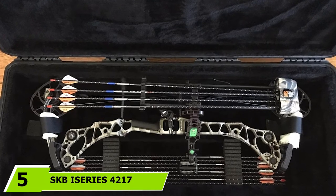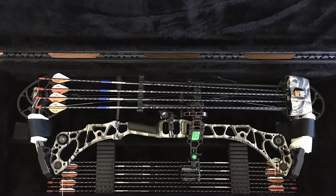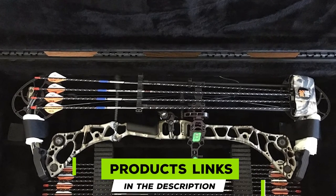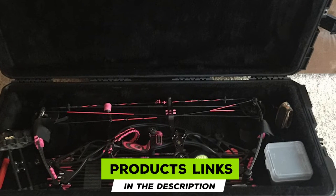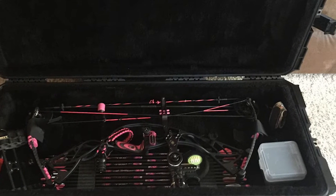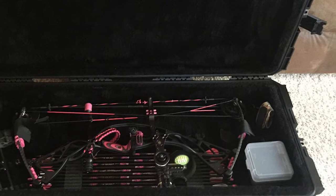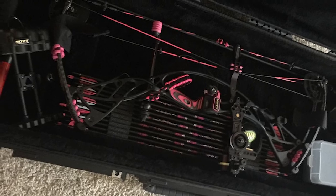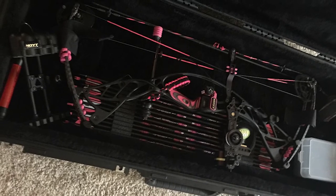The number five position goes to the SKB iSeries 4217 Black Bow Case. Indeed, the price tag on this SKB bow case is not within everyone's range. But comparing the quality and appealing design, it is really praiseworthy. The injection-molded bow case has a custom insert that allows you to keep the contents inside with secure positioning. The premium quality cushioning ensures good care of your bow as well.